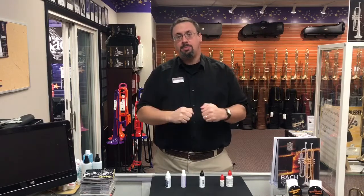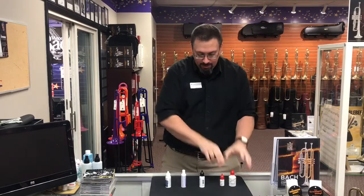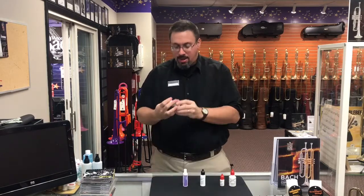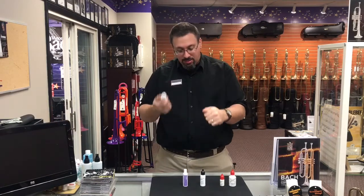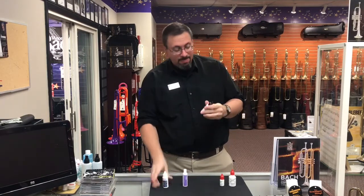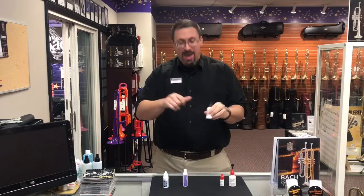Specifically, we're going to be looking at four of the most popular liquid slide lubricants out there: the classic SlidoMix two-part formula, the SlidoMix Rapid Comfort all-in-one formula, the Yamaha liquid lubricant, and a liquid slide lube from Ultrapure. Interestingly, looking at the labels, a few of these do mention cold temperatures. The Ultrapure says if it freezes, make sure to let it thaw entirely. And on the SlidoMix Rapid Comfort all-in-one, it says 'protect from frost.' So I guess we're going to see what happens here.